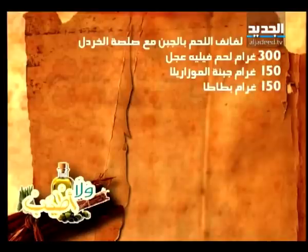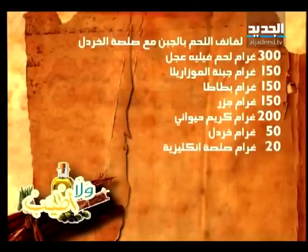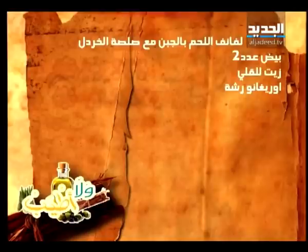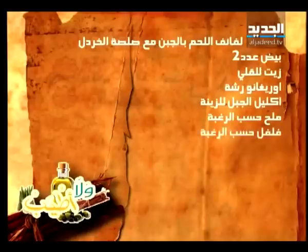مكونات لفائف اللحم بالجبن مع صلصة الخردل: 300 غرام لحم في العجل، 150 غرام جبنة موزاريلا، 150 غرام بطاطا، 150 غرام جزر، 200 غرام كريم حيواني، 50 غرام خردل، 20 غرام صلصة إنجليزية، 5 غرامات حر سائل، 100 غرام طحين، 100 غرام كعك، بيض عدد 2، زيت للقلي، أوريجانو رشة، أكليل الجبل للزينة، ملح وفلفل حسب الرغبة.